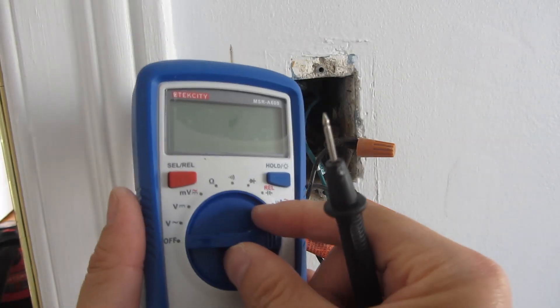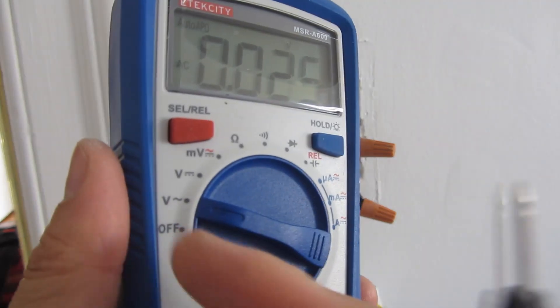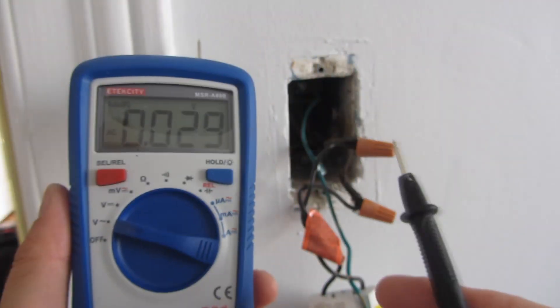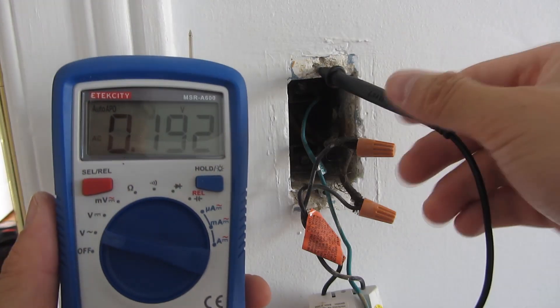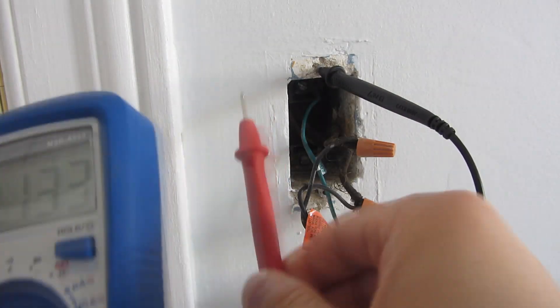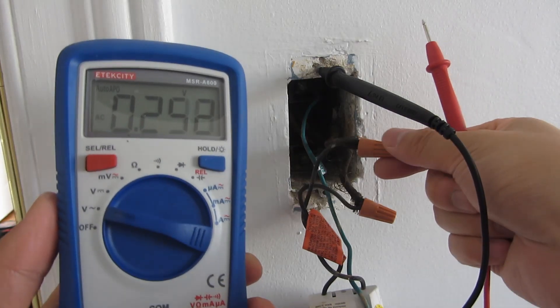So I'm going to take my multimeter and turn it to AC — which is that right there with the squiggly line — and now I'm going to take the ground wire and stick it into any metal piece.